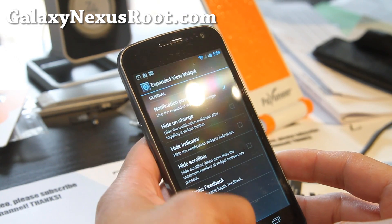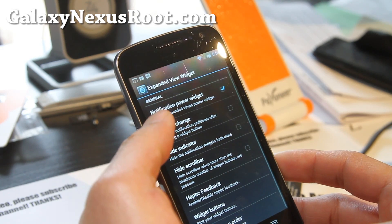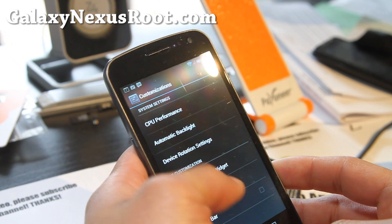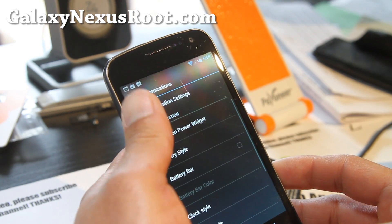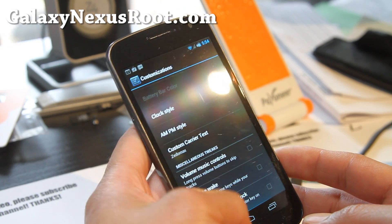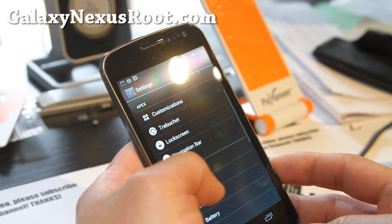Notification power widgets — widget button order — so you can choose all these buttons, which is pretty cool, and those are the buttons up there. Custom carrier label — I've got Xenomax on here but I want my SIM card inserted. Navigation bar, Trebuchet, lock screen, navigation bar — all this stuff you can do.